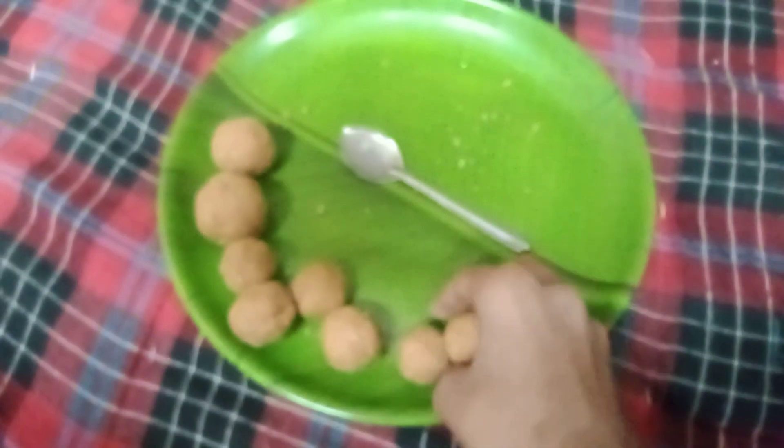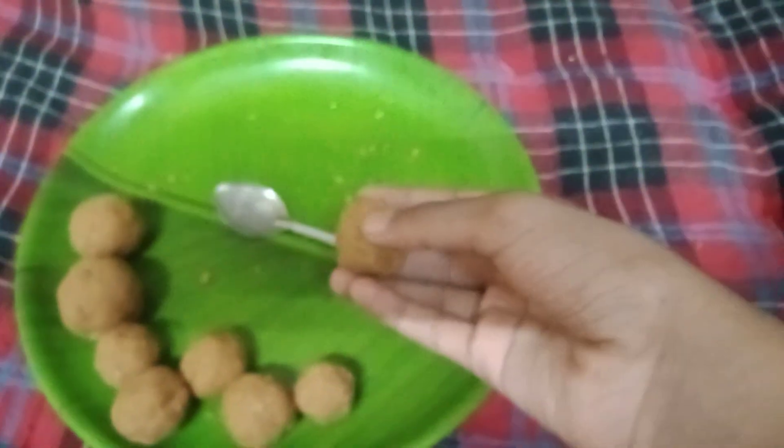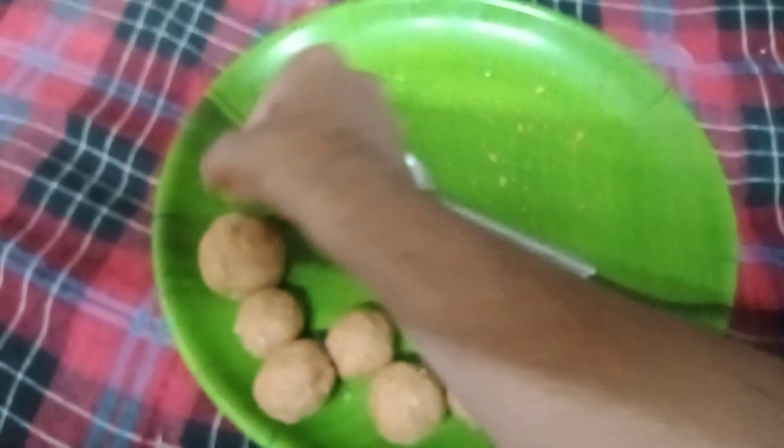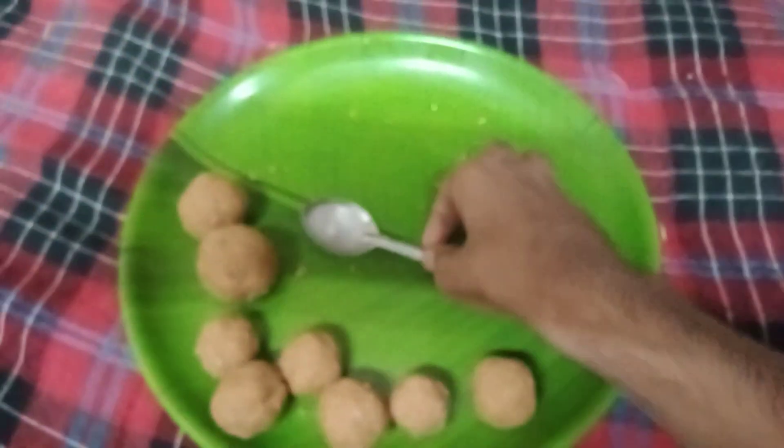Soft — don't press it hard or it will break down. So it's a good thing, so nice. Nice big one. There is more of this with the spoon.